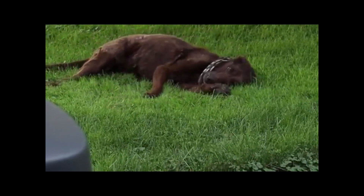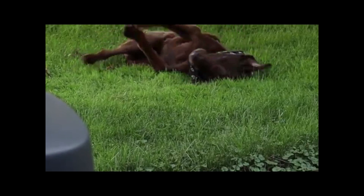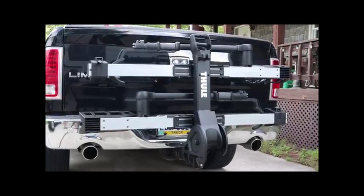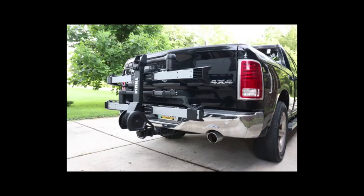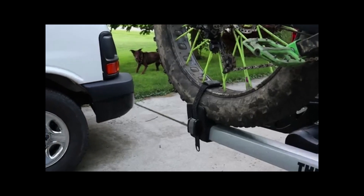If you found this video helpful, please click the thumbs up and consider subscribing. Share this video with your friends and leave any questions, comments, or suggestions for future reviews below. Click the bell and you will be notified of future uploads. And if you've done all of that, or none of that, it's okay. I appreciate you watching and I'll see you next time. Bye.